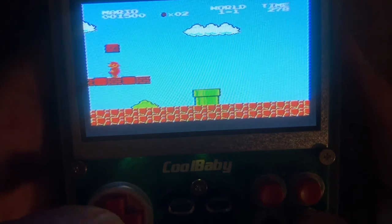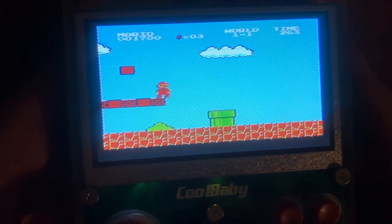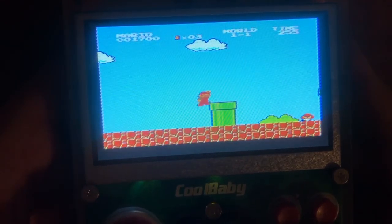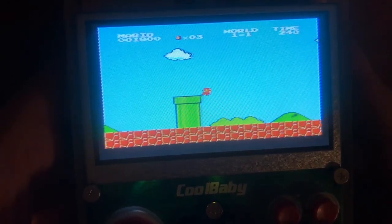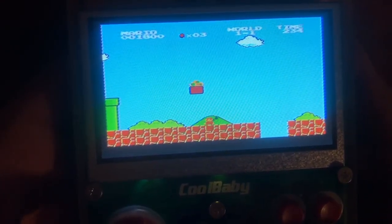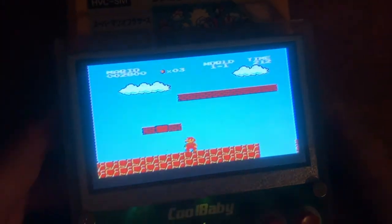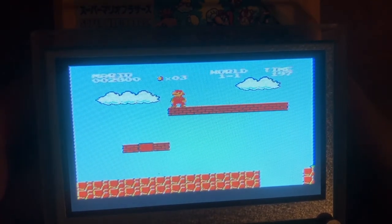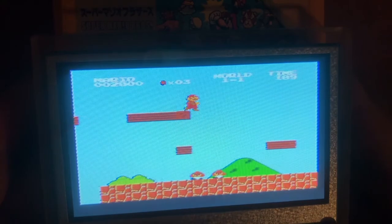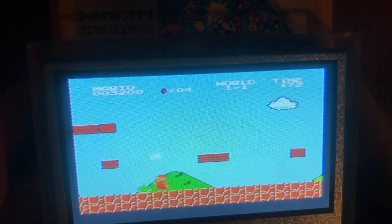I realized it's a little slow. I don't know if you can tell from the music or the movement on screen, but if you listen closely and watch the gameplay, it's just a little bit slow. I've played this game so many times that I can immediately tell something's off. The slowness is a deal breaker for me — there's no adjustment for it, and all games run slow, not just Mario Bros.